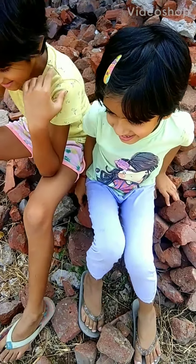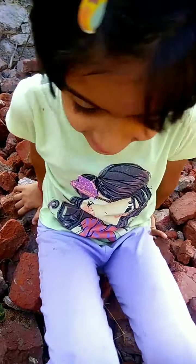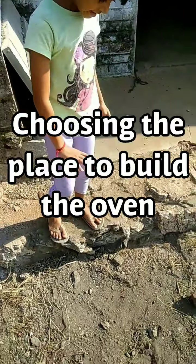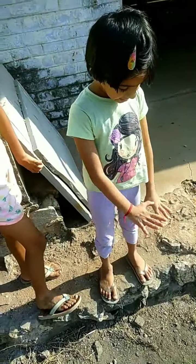Hi, welcome to the India Inside. Today we are going to make a natural oven. We are going to use food for the oven and stand. And here we are going to make the oven.